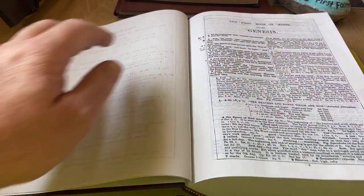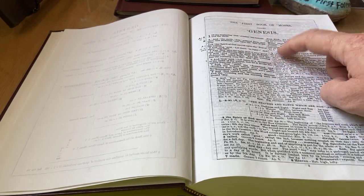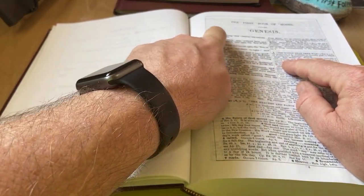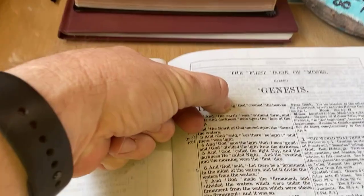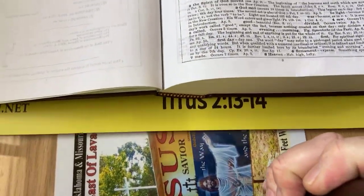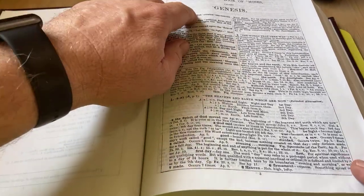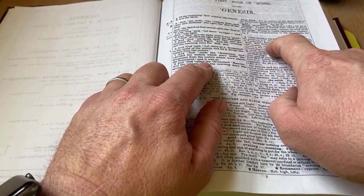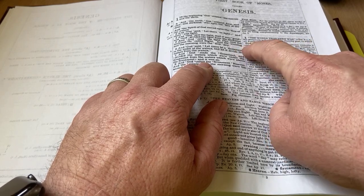It talks a little bit about the first book, and then chapter one verse one: 'the world that then was.' And it goes right into 'In the beginning, God created the heaven and the earth.' In the beginning — God — and there's a little circle right there. That little circle is for God. There's a note here: 'GOD. Hebrew: Elohim, plural. First occurrence connects it with creation and denotes by usage the creator in relation to his creatures. See Appendix 4.' In the Hebrew, the accent — A-T-H-N-A-C-H — places the emphasis and gives pause on God as being himself the great worker, separating the worker from his work.